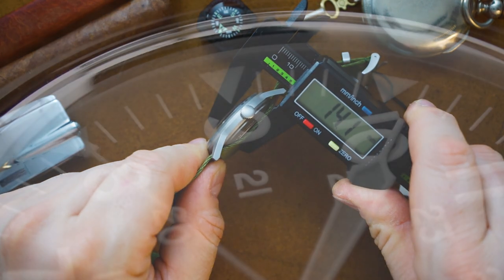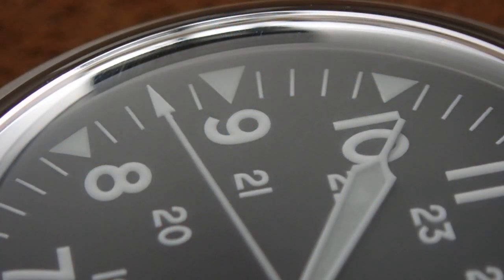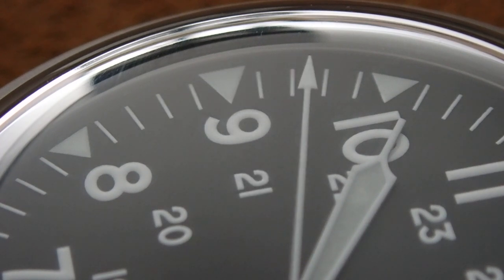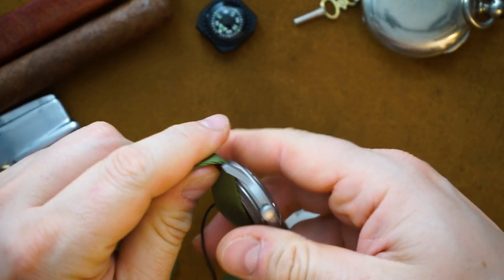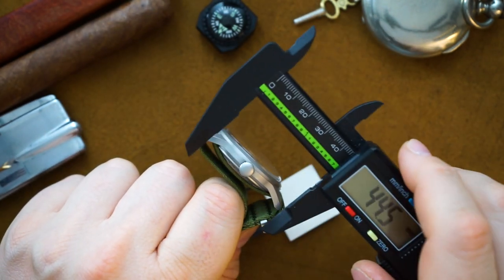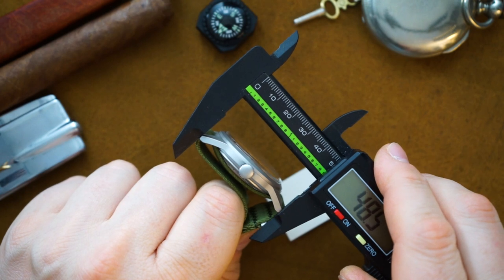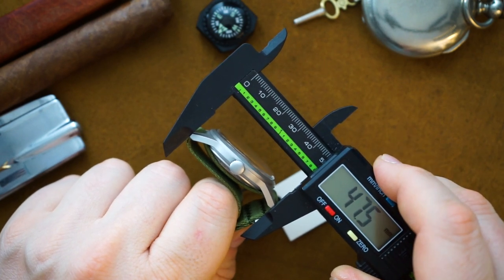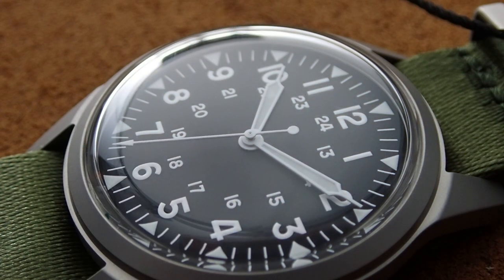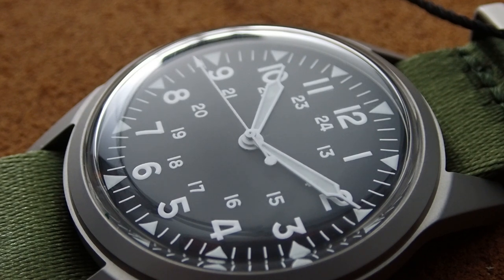With the single-pass-through NATO, you're looking at around 14 millimeters of total thickness. I usually don't prefer a NATO strap since it wears larger, and if I owned this watch I'd swap it for a traditional strap — but if you like NATO, go for it. Lug-to-lug is around 47.5 millimeters. They went with an acrylic crystal rather than mineral, and I'd actually prefer acrylic over mineral — sapphire would be ideal, but considering the price they've done a really good job.